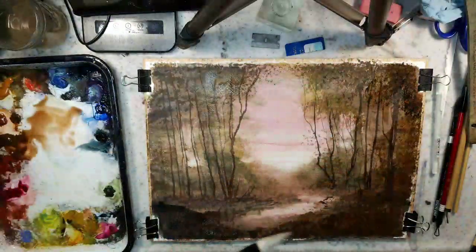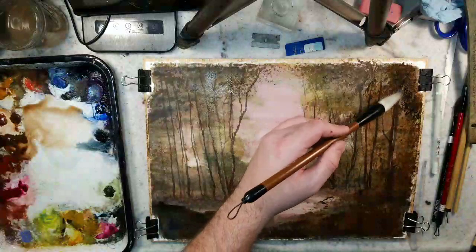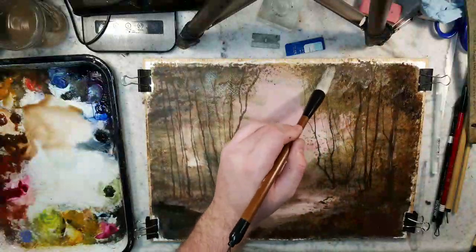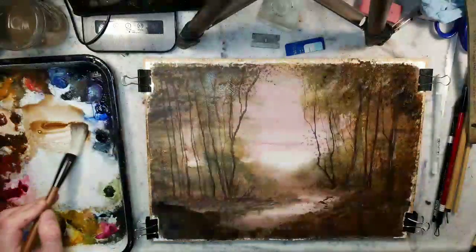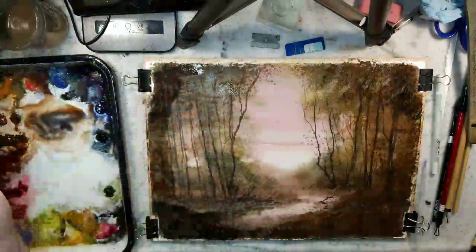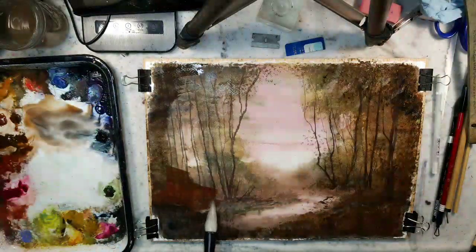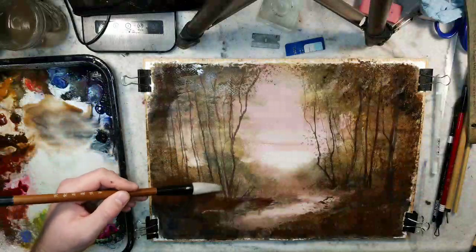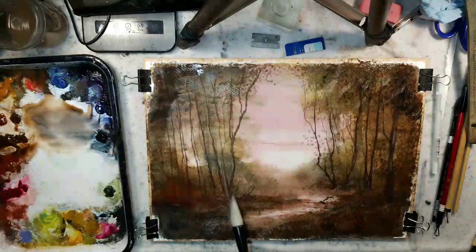Let's take burnt sienna — a glaze of it will help the foreground come even closer. Can the glaze be non-uniform? Can I rinse off the brush, get fresh water, and spread it around? Can I feed Payne's gray into it? These are all little questions you want to ask yourself when experimenting. Let's take burnt umber, washing some over these sides. Mixing some ultramarine into the burnt umber. That venetian red is so strong — it's an opaque color, so I have to be careful with that.